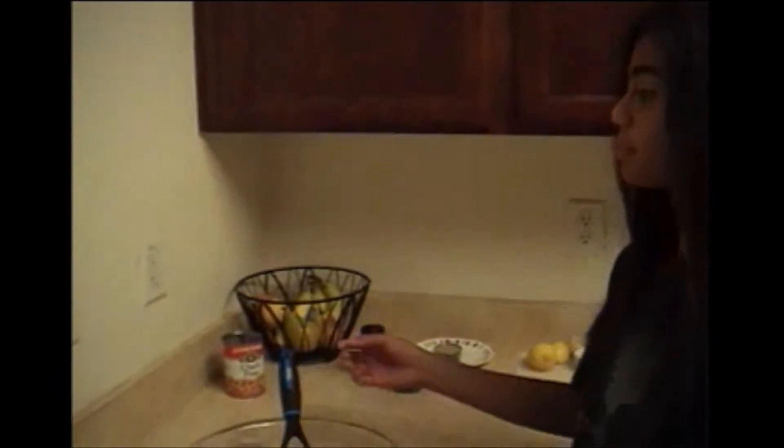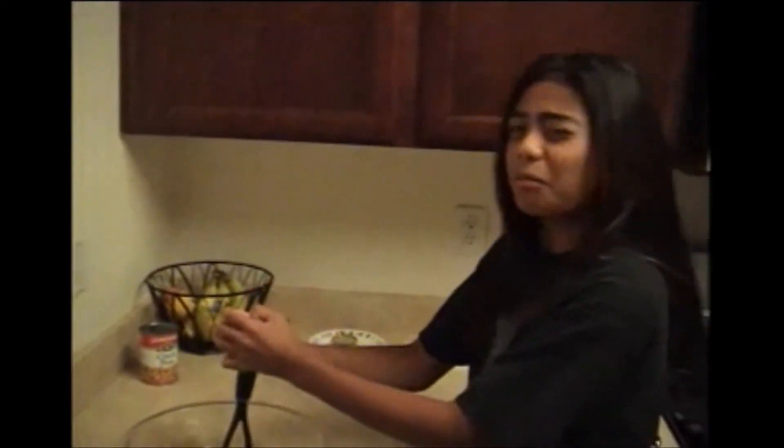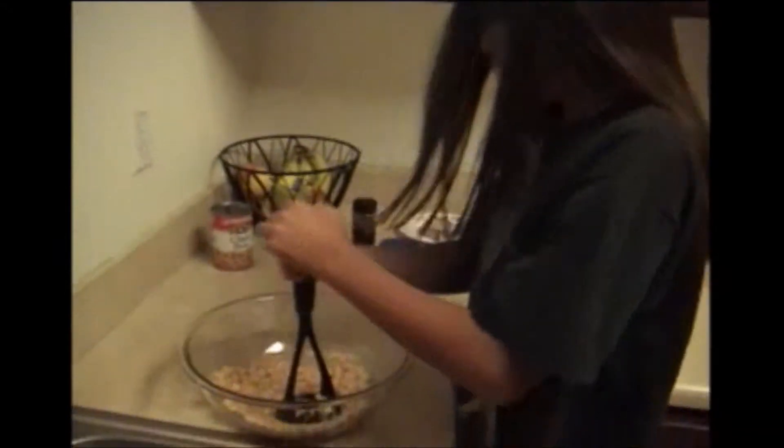Let's start mashing the chickpeas. By the way, hummus is an Arabic word for chickpea. The Spanish call it garbenzo. You gotta keep on mashing until it's free of lumps.